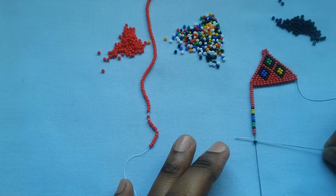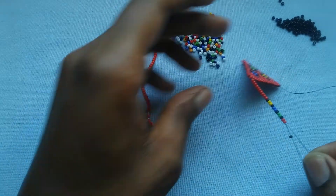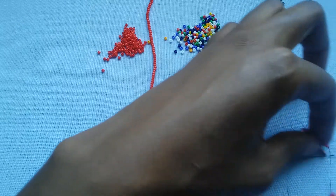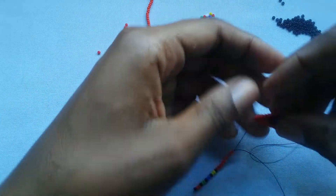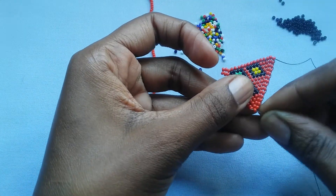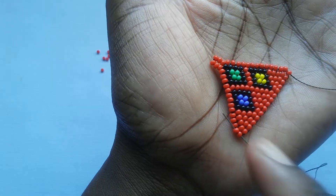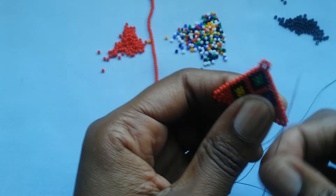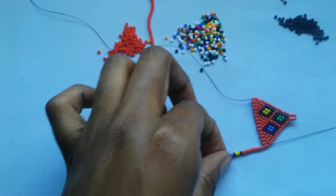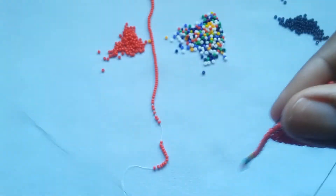I'm going to separate the very last bead from the rest and put my needle through all 10 beads all the way to the top. I pull my thread, make sure everything is sitting neatly, and then I'm going to put my needle through those two beads on the foundation that we built. You pull the thread and make sure everything is sitting neatly — don't make it way too tight, just tighten up so there are no gaps in the middle.